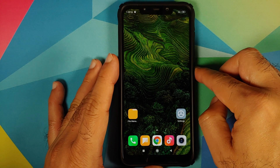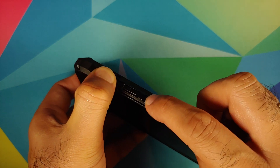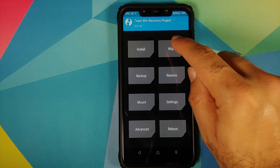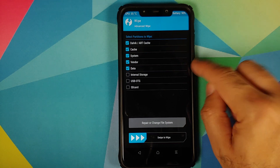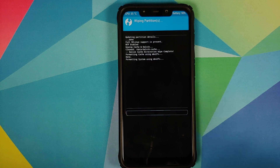Now we need to boot into TWRP recovery. Turn off your device, then press and hold Volume Up and Power button at the same time until you see the TWRP recovery boot logo. Once in TWRP, go to Wipe, Advanced Wipe, and select Dalvik Cache, System, Vendor, and Data. If you don't get the option for Vendor, you're using the wrong version of TWRP — I've linked the correct version in the description. Then swipe to wipe.